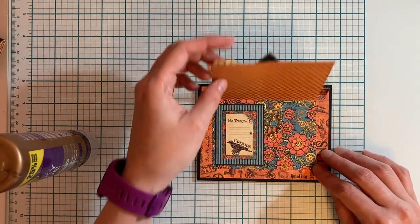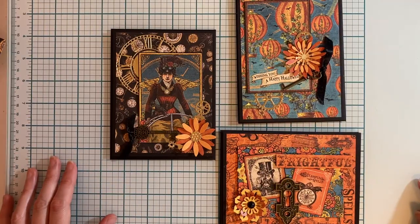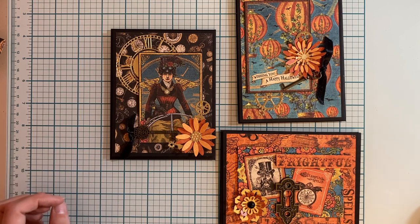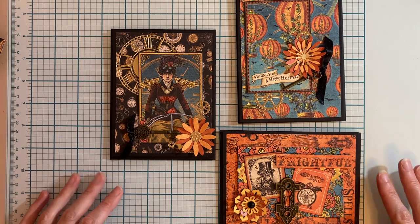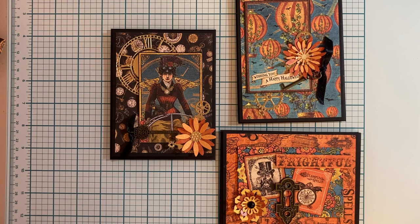So now we have our third and final card finished. Here are the three cards finished and completed — you can see that they all match but they're also very different when you look at them individually. I hope you found this tutorial helpful and that you will consider trying some of these cards with the Steampunk Spells collection or any of your other Graphic 45 papers. Don't forget to tag us in any of your projects to let us know what you're working on, especially if you're making these interactive front flip cards. We love to see your projects — thank you for watching and have a great day.